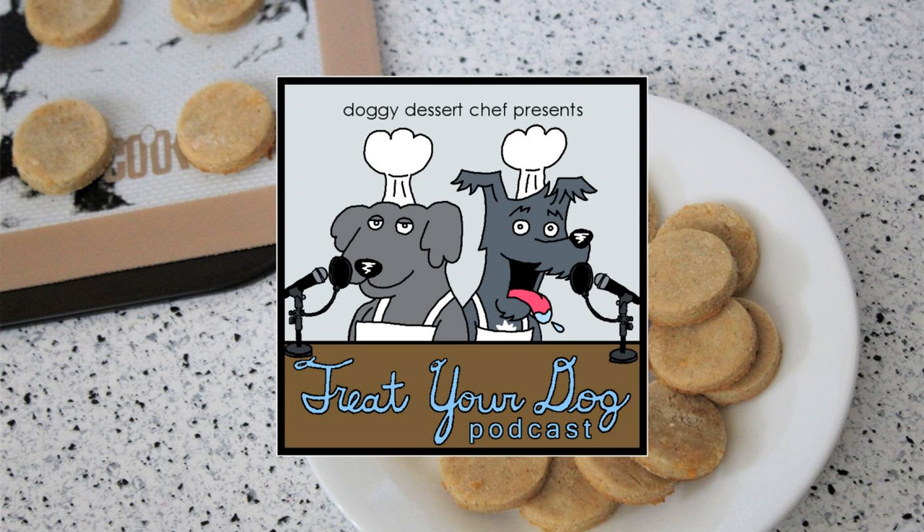Add all your ingredients to your mixing bowl. I've got everything already set up here, so I just kind of have to dump it in — your applesauce, shredded cheddar cheese, your ginger, your brown rice flour, and your cinnamon. A pinch is just kind of to your dog's taste, however much you think they enjoy. Then mix it up completely until everything is well combined.